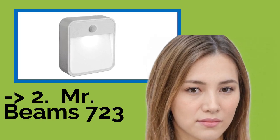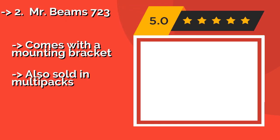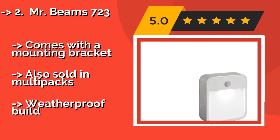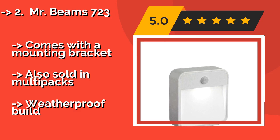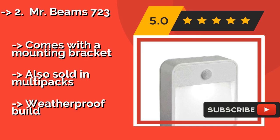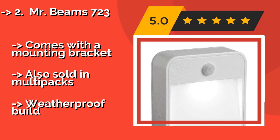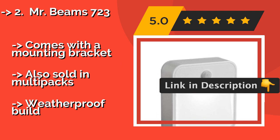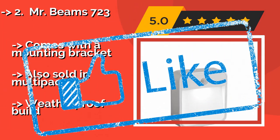#2: Mr. Beams 723. The Mr. Beams 723, around $12, is great for hallways, stairs, or any other place in your home where you could use help navigating in the dark. It activates when its sensor detects motion within a range of 15 feet, and shuts off after there's been no movement for 30 seconds. Comes with a mounting bracket, also sold in multi-packs, and features a weatherproof build.